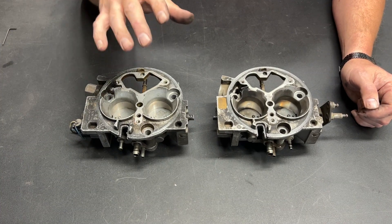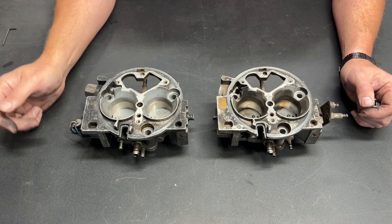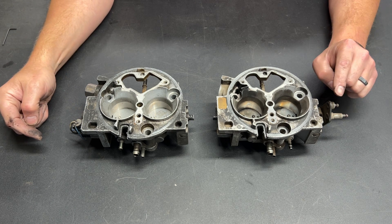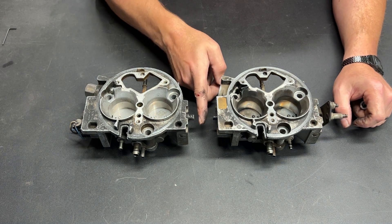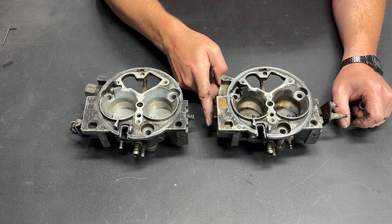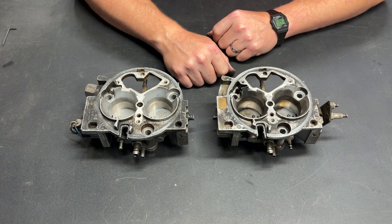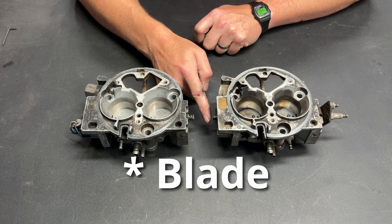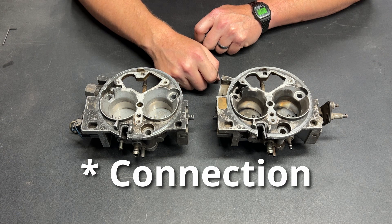Here are my two throttle body injectors that have now been converted into just throttle bodies. We still have the throttle position sensor on this side and the throttle linkage on this side. The throttle position sensor was removed from here, throttle linkage arm was removed from here, and now we need to couple those. This has a notched groove on it, so attaching to that is fairly simple — all we have to do is cut a groove into a connector and that gives us the option.